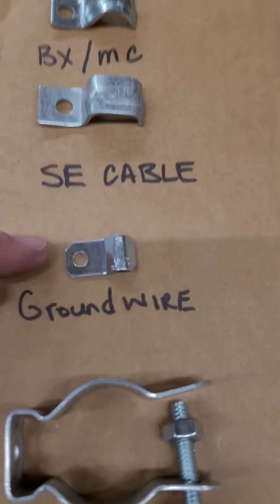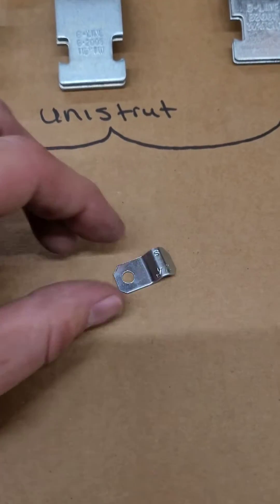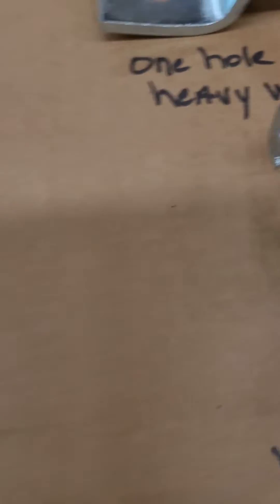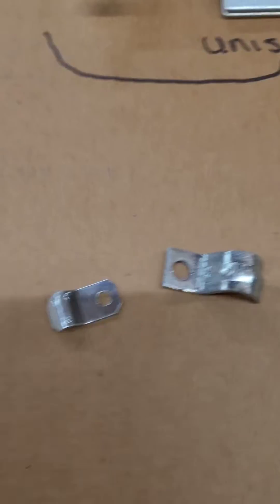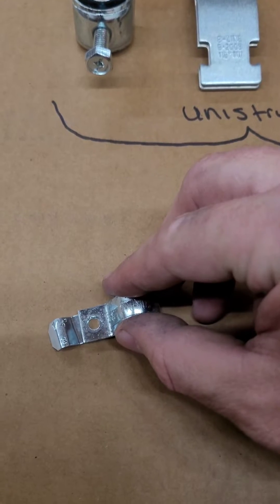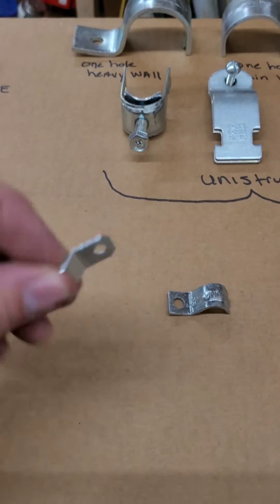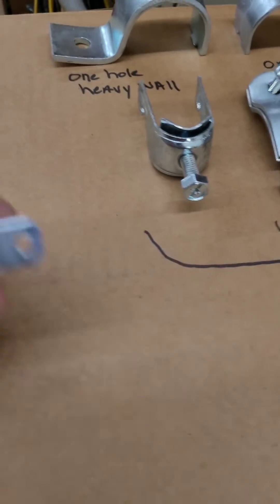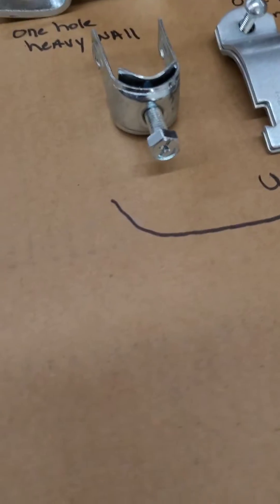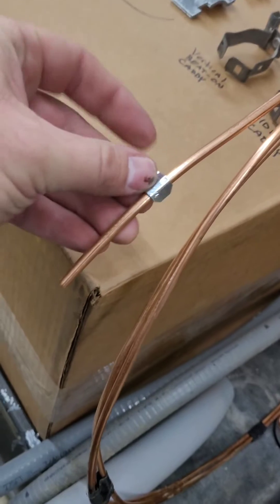And then you have little tiny straps for your ground wire. We use it for the number four. The problem we come in contact with is the hole — the hole here is smaller than most normal screws. See how it overlaps just a little bit. What ends up happening, especially if you're using Tapcons, is it'll run up the screw and twist and it's hard to hold. So sometimes we will just drill them out holding channel locks. That goes around the ground wire like so.